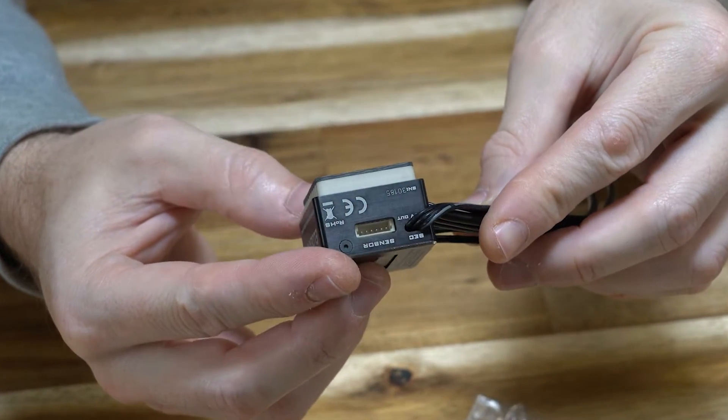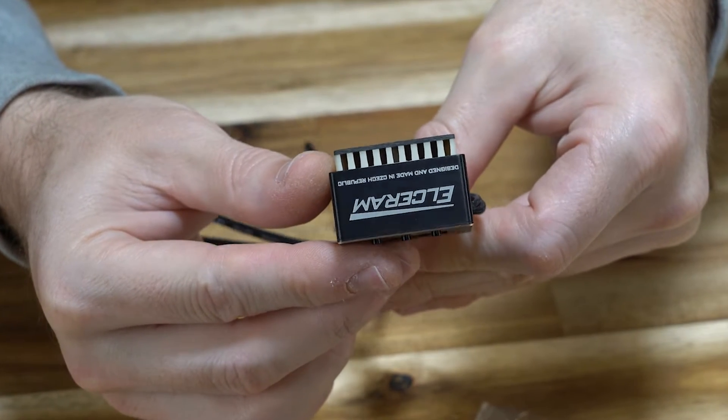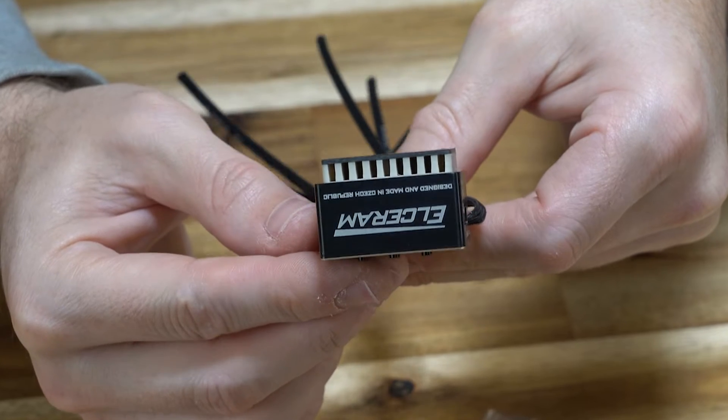You then sticky tape this plate to the chassis, so the fins have full clearance and they don't get gummed up by tape. That will cool the ESC down for any 2S LiPo use, down to 4.5-turn motors.